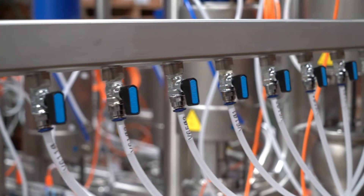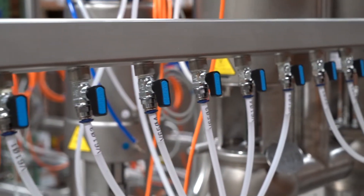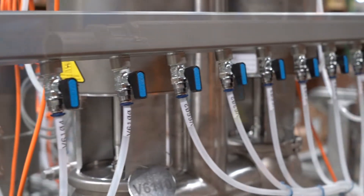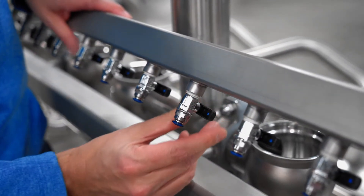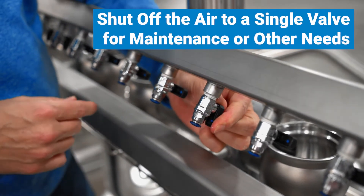An air header is installed on each cluster to provide air for each valve. The single air header saves the installation contractor from running multiple air lines to each valve and provides a single tie point. The air headers also have individual isolation valves that allow the operator to shut off the air to a single valve for maintenance or other needs.